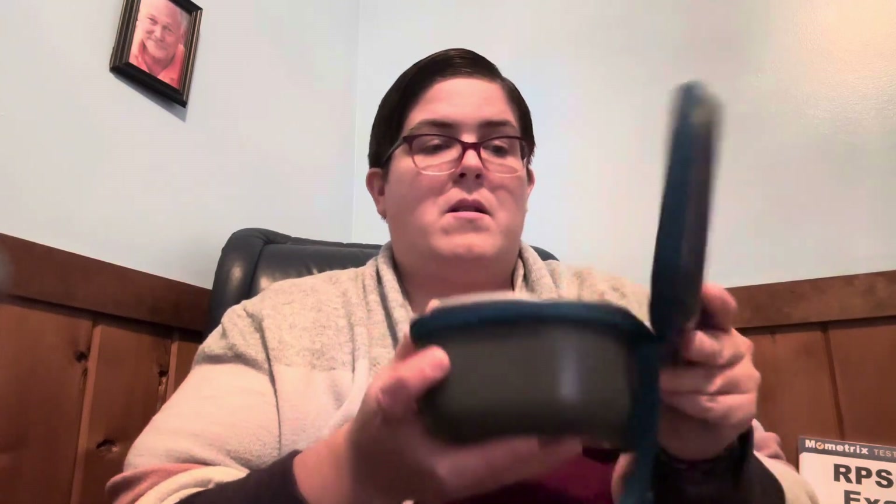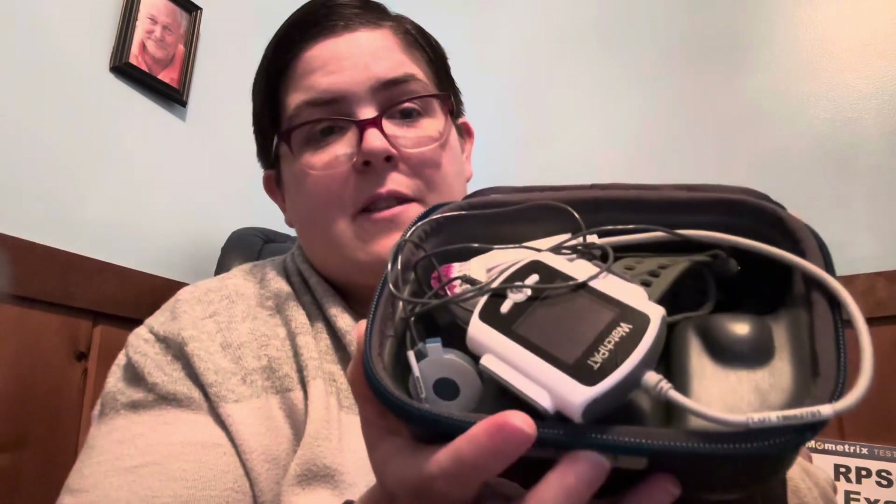Let me show you the little case — we do usually send tape home with them as well. I didn't put any tape in here because we sent him home with an entire roll of tape two days ago. So this is the little case that it comes in — as you can see, it says Watch Pad. It's just a zipper case with a little carrying handle. Let me take everything out of here and show you what is in here.